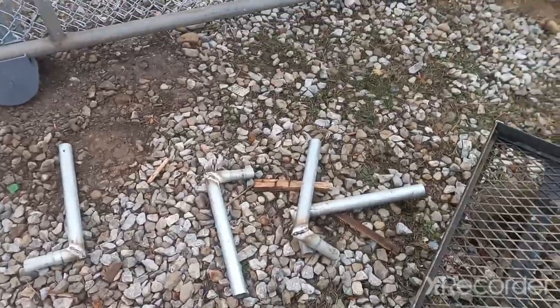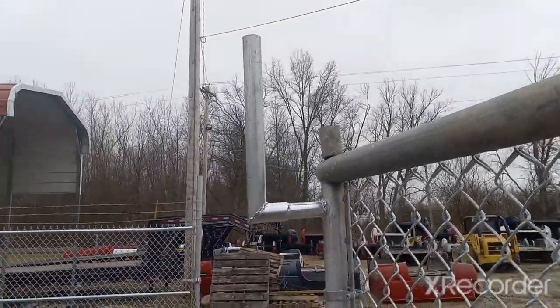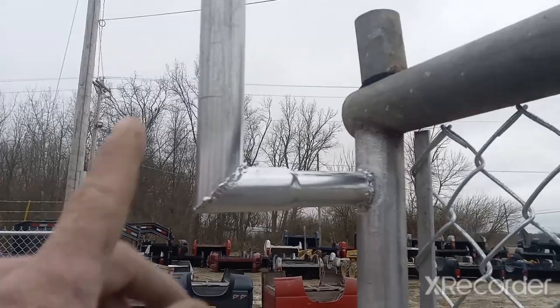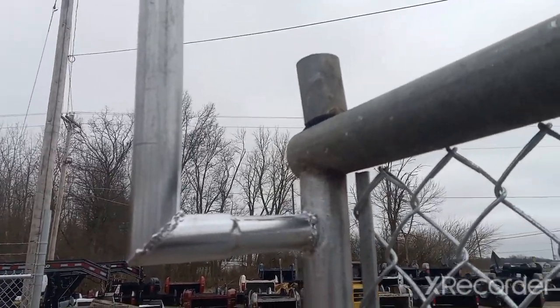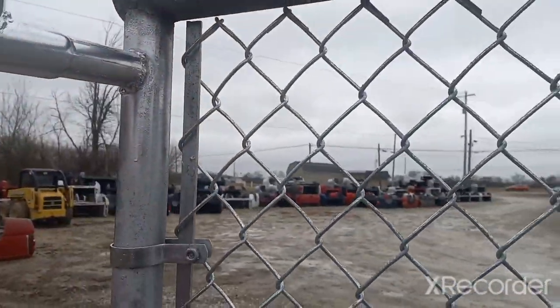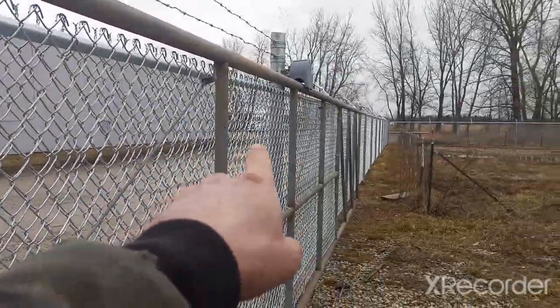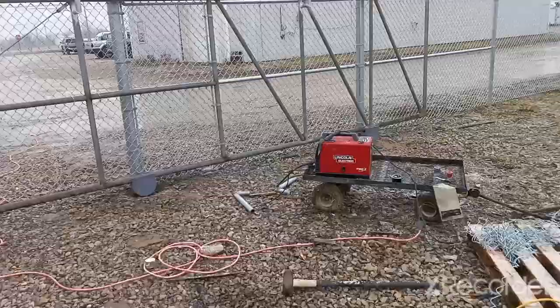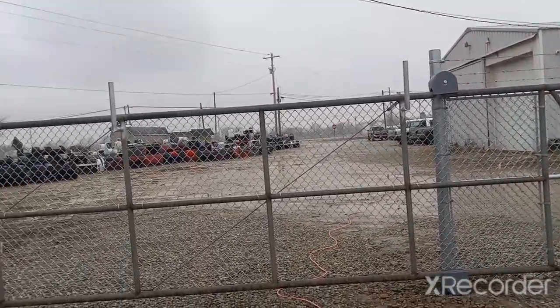Last but not least on this project, we're adding barbed arms to the gate. As you can see I've got several barbed arms welded up. Got the first one welded on. Now, what I typically do is usually I would notch these out and do a 90-degree — that way — but you can also 45 it like I did here with this one. This way is actually a lot faster. So let's go ahead and weld on the rest. I'm going to weld one on every other upright on the gate. The Lincoln 140 put in work — we've got all of our barbed arms welded on.